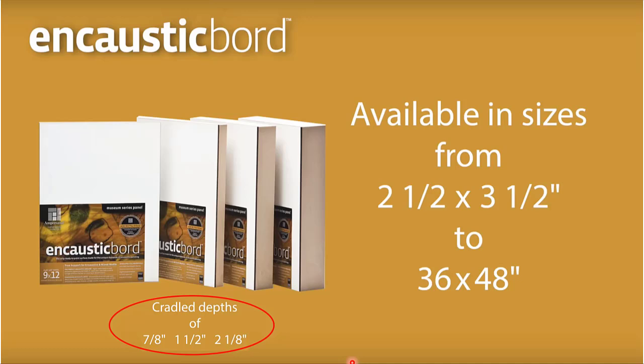Those larger sizes are designed to have no frames — the cradle becomes the presentation. You can stain it, wax it, paint it, or leave it exposed. The first two cradle depths are designed for frames, and the two-inch cradle for display without. That said, anything with a cradle can be displayed without a frame. Frames do offer a finished presentation and additional protection for the artwork.